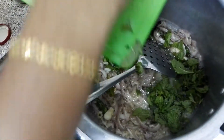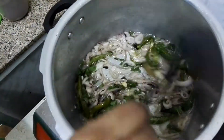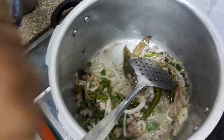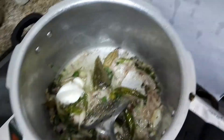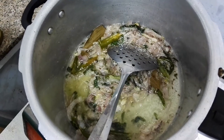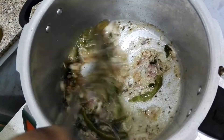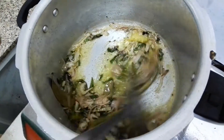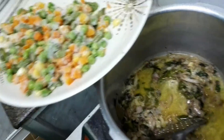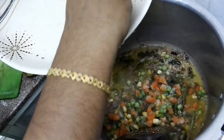Add some mint leaves and give a quick stir. Now add 2 spoons of curd, 1 spoon of garam masala, and stir it well. Now we will add the mixed vegetables and fry them in the oil for some time.